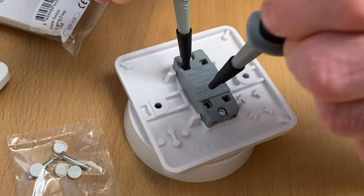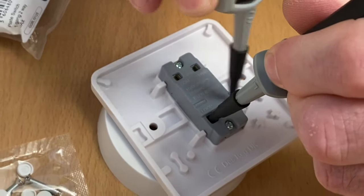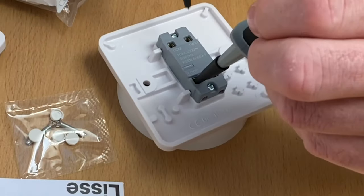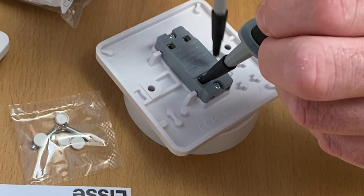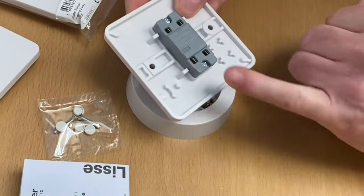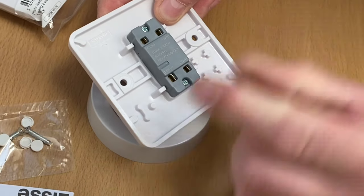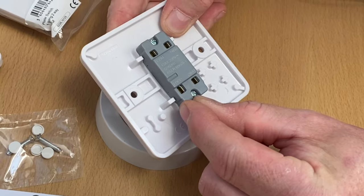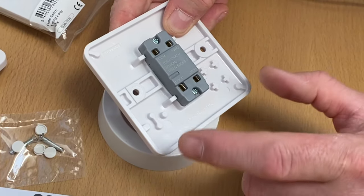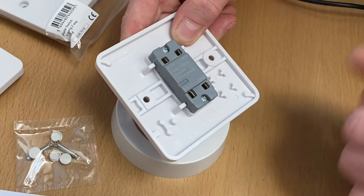Now let's test between common and loop, then loop and one-way, then loop and two-way. Operate the switch and repeat the process. None of these are connected together - that makes perfect sense. So this terminal labeled 'loop' is not physically connected to any of the elements of the switching mechanism. Effectively it's standing alone, so it's no different than the Wago 221 connector we've currently got in the back of our switch. This could facilitate the neutral connections for us. Let's go and connect this switch up.